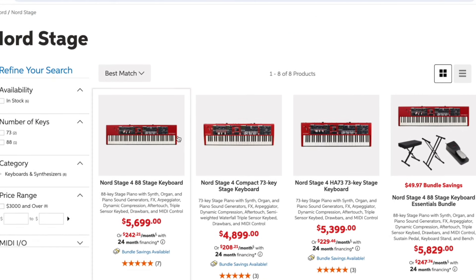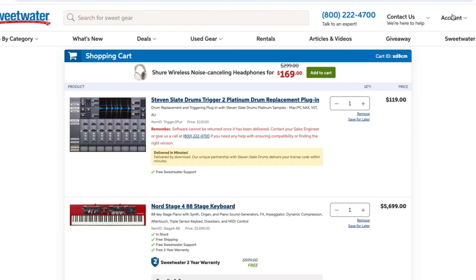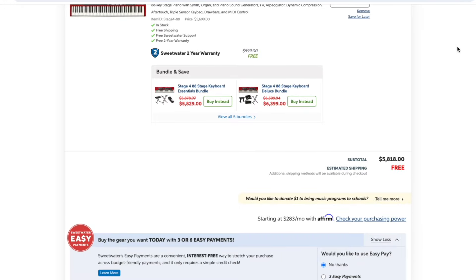I want to let you guys in on something — I am a part of the Sweetwater affiliate program. Basically, if you click my link below and you're looking for some new gear to buy, just by using my link, adding something to your cart, and checking out, I get a small percentage of what you buy. So that is a way you can support me and my channel. The next time you consider buying some new musical gear, consider using my link. Now, any upbeat CCM song or gospel song, I'm wearing this distortion guitar sound in there somewhere.